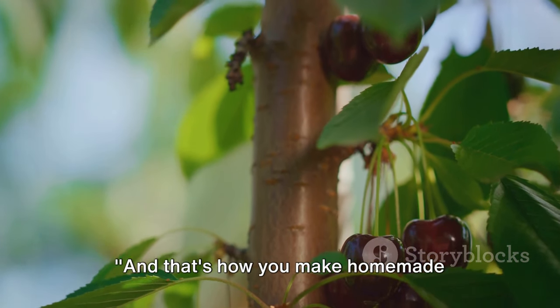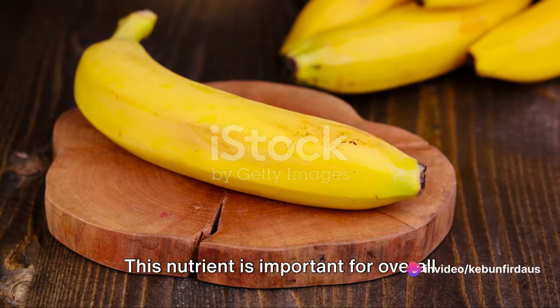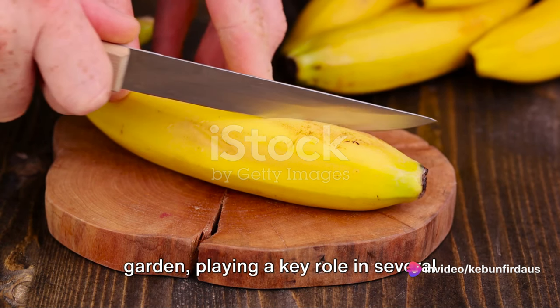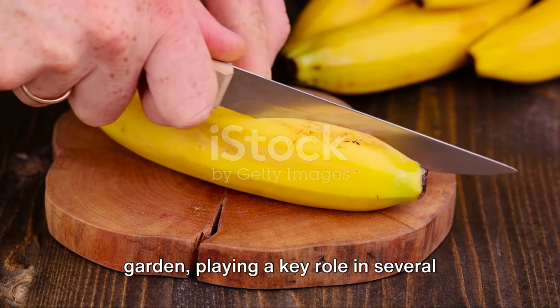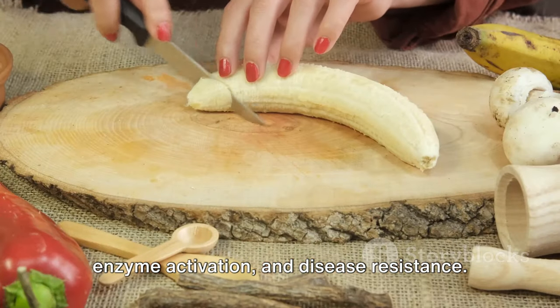And that's how you make homemade phosphorus fertilizer. Let's move on to our final nutrient: potassium. This nutrient is important for overall plant health — it's like the multivitamin of your garden, playing a key role in several plant functions such as water balance, enzyme activation, and disease resistance.